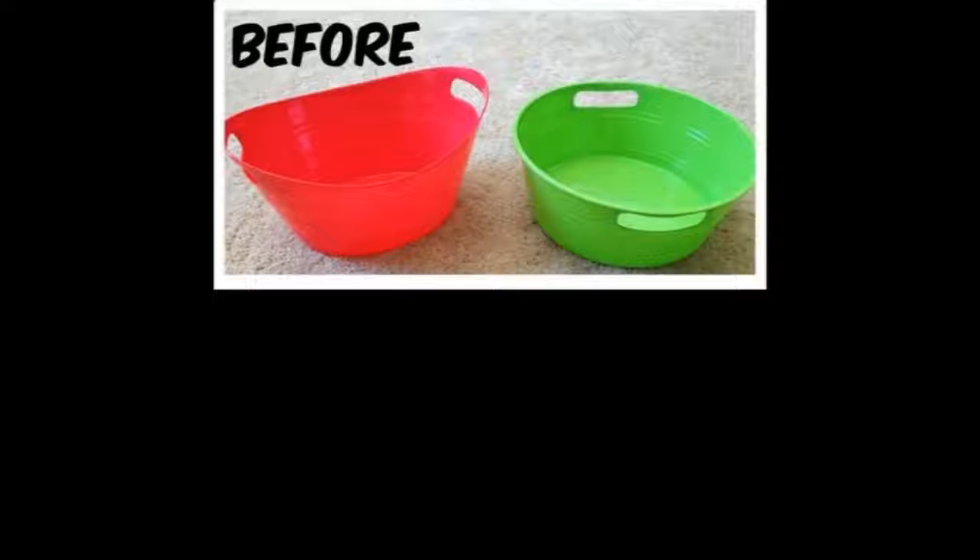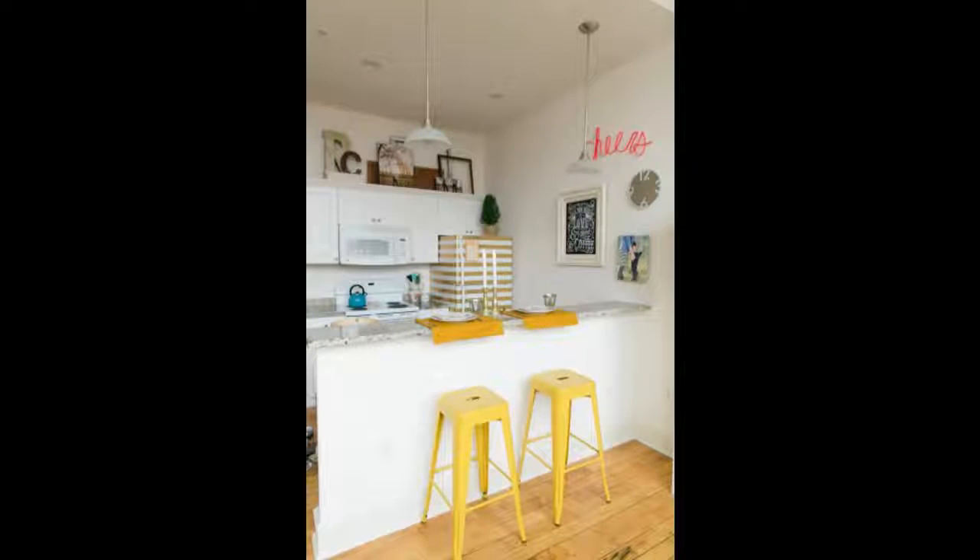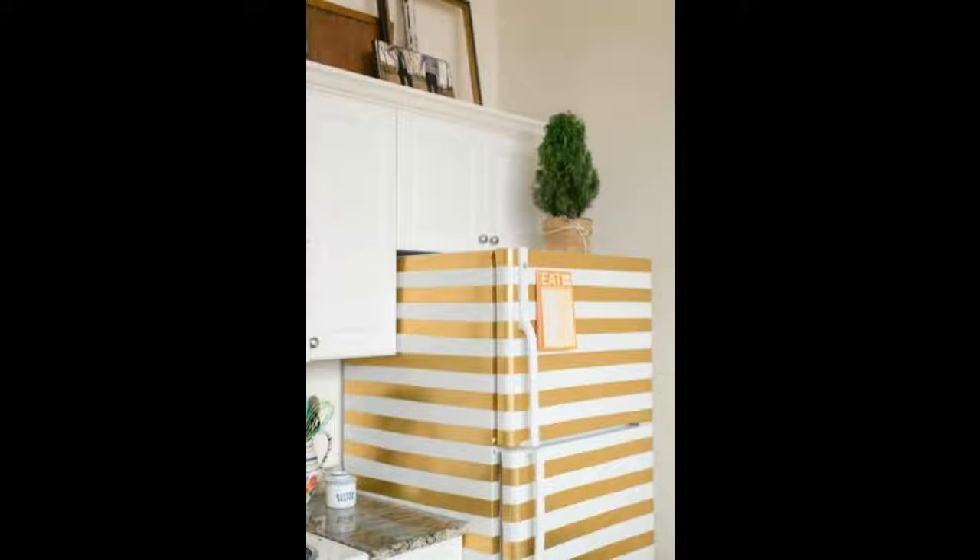Tip 10: Baby's Breath doesn't have to look like the cheapest flower option — you can spray paint directly onto the flowers. Tip 11: Turn Dollar Store pails into metal-look tubs. Looks more fancy, right? Tip 12: Tape up that boring white fridge and paint it gold.